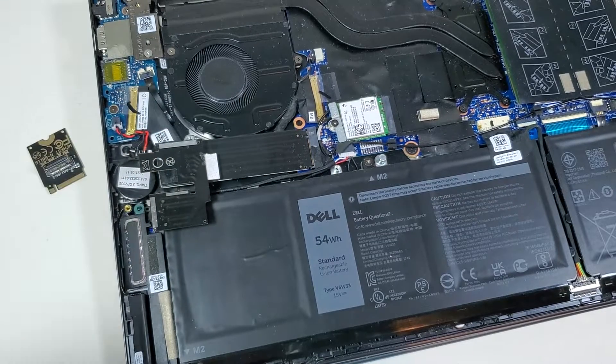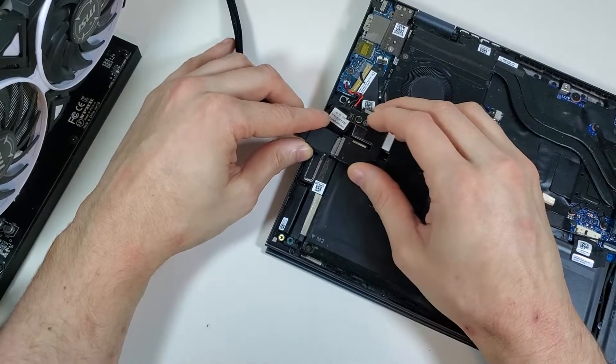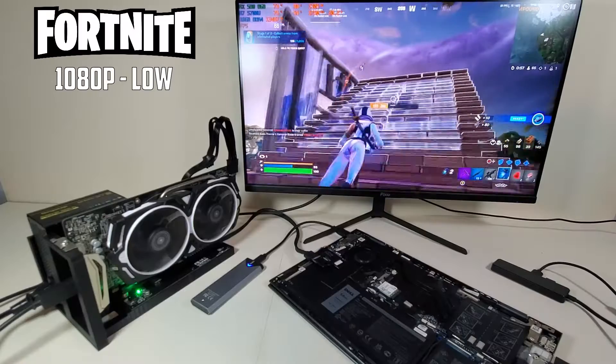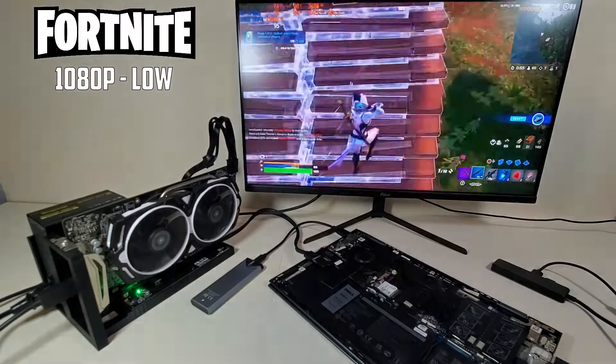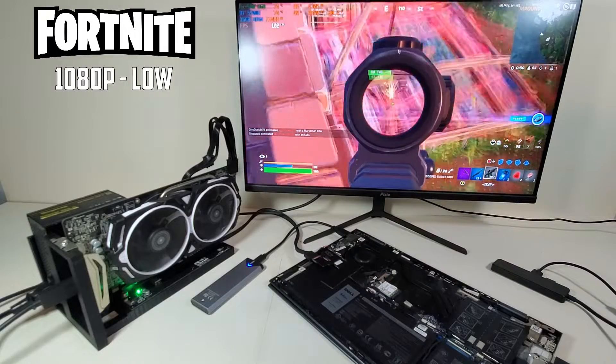The next problem I faced with using an Oculink adapter on my old Ryzen laptop was that I only had one M.2 NVMe slot, which is obviously currently being used by my SSD. So if I plug the Oculink adapter into that NVMe slot, where am I going to plug this SSD into?